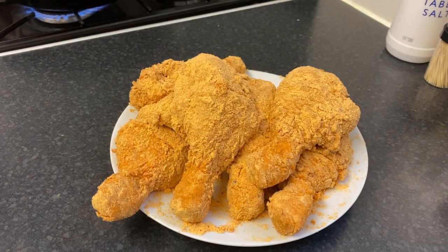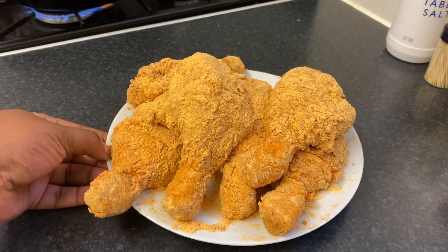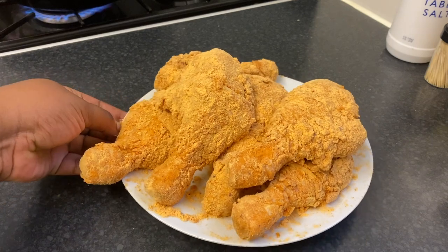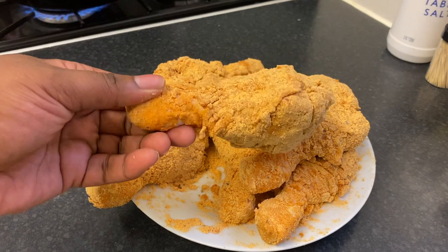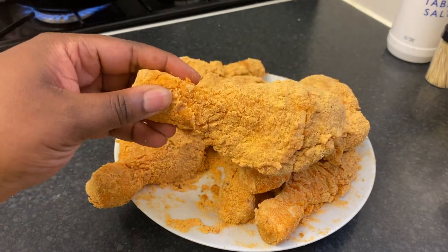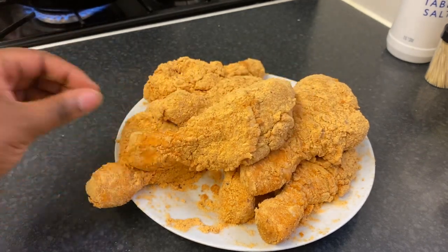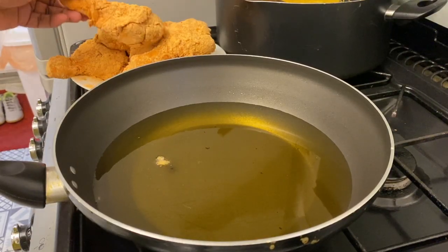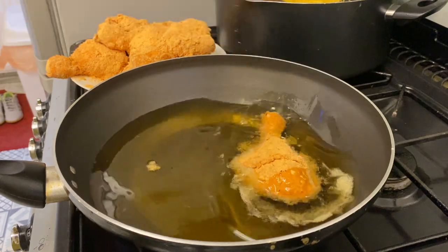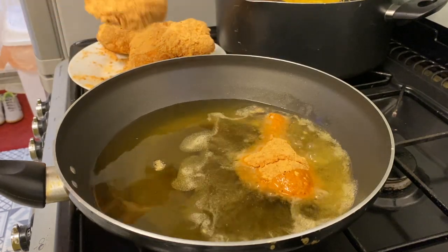Feel free to do it only once. In the meantime I'm also heating up some fresh vegetable oil — feel free to use any oil you like. Look at this double coated drumstick; I'm telling you it's going to be amazing. My oil is hot enough now.